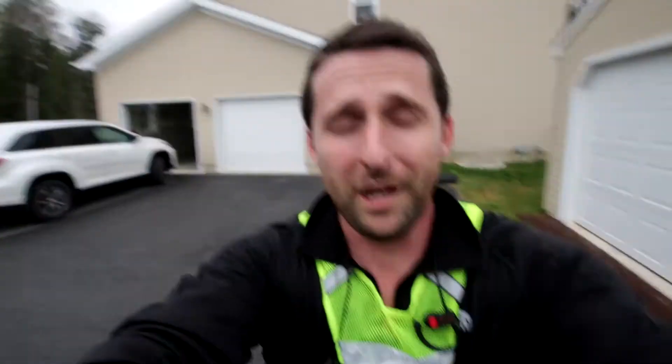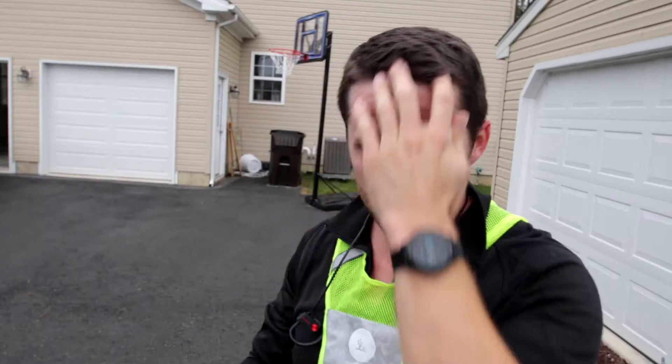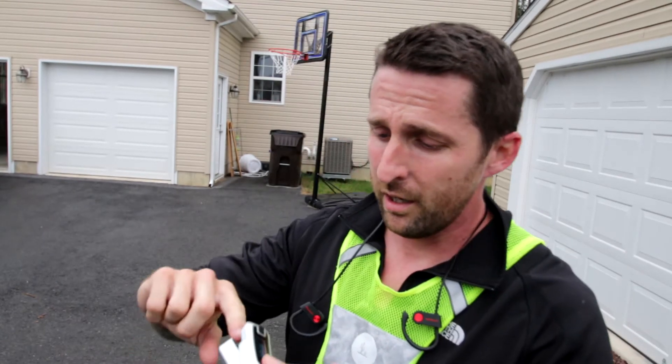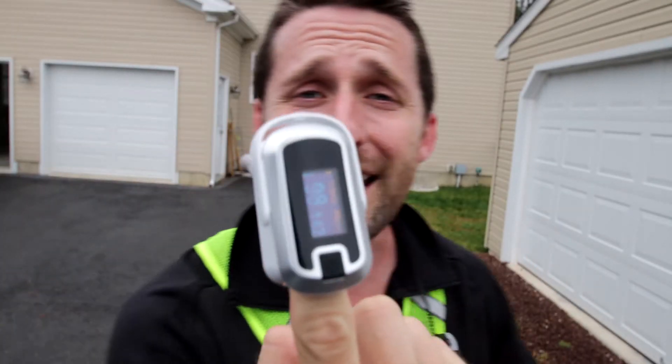Back from the run. I have the fingertip pulse oximeter here — let me get you set up. It started to rain a little bit, which is awesome. So let's see what happens. Did it go up? Did it go down? Did it stay the same? Fingers in. What does it say? 98. 98% oxygen, 142 beats per minute. So it went up — it was 96 when I started, now it's 98.